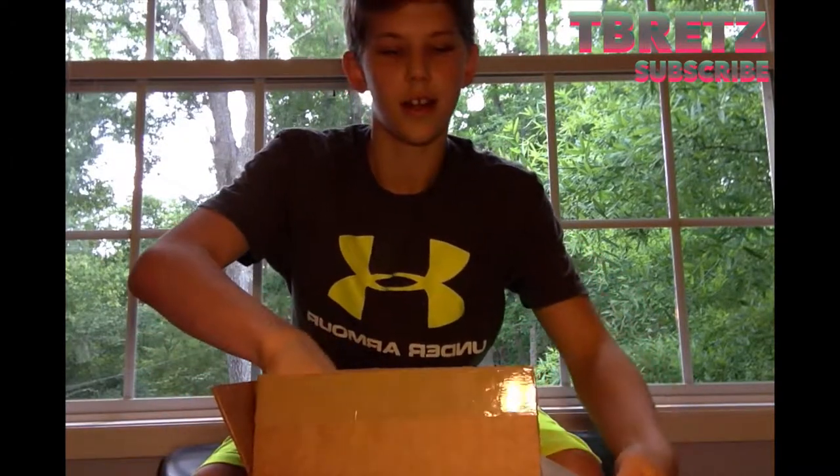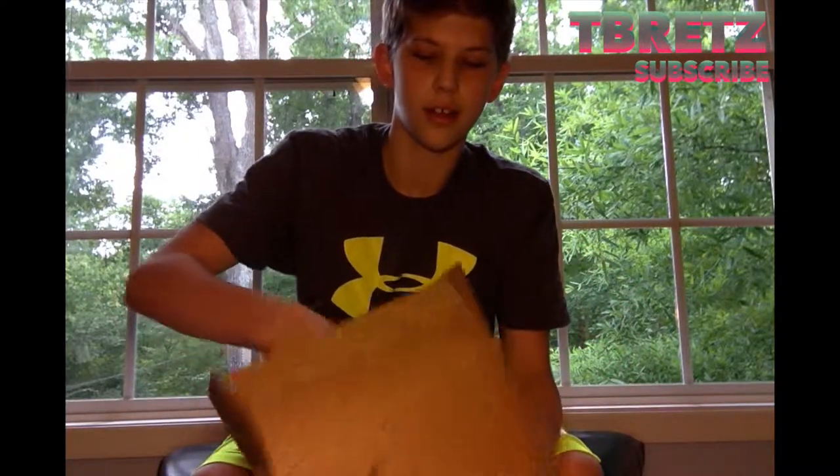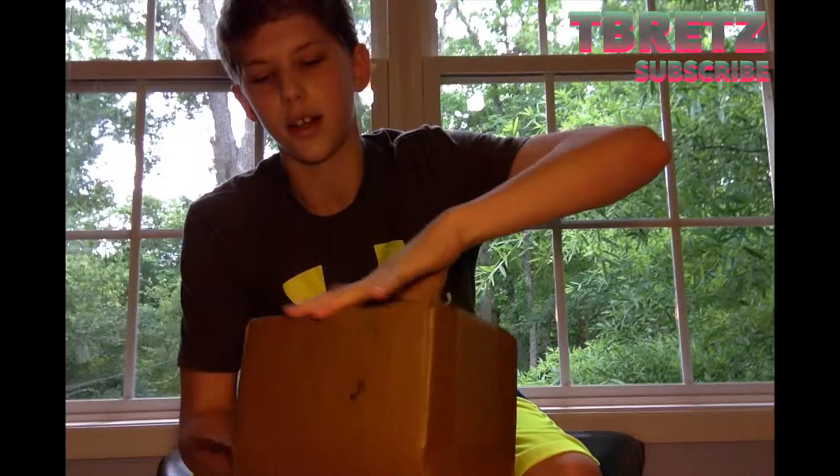I'm going to bring it onto my table here. Also sorry about the lighting, it's not very good, but let's take it out of the box. It is pretty nice and snug. I'm going to try to get it out without any trouble. All right, so here it is. Scuff.